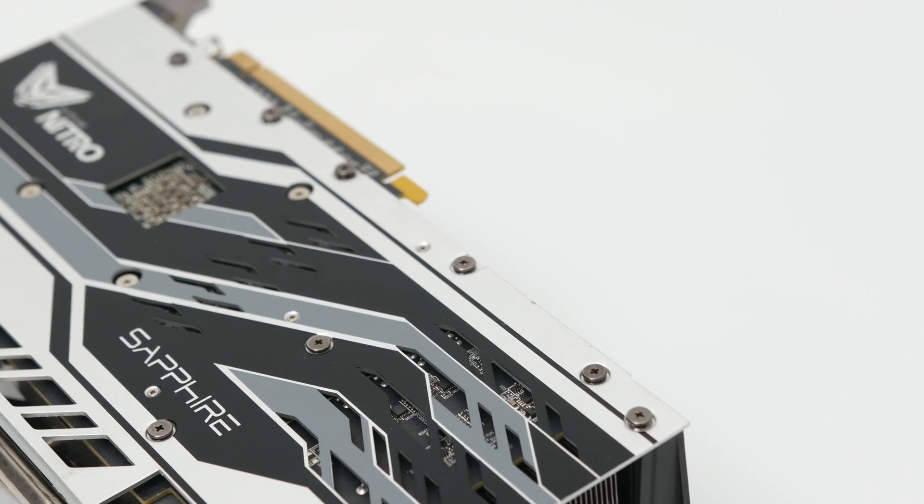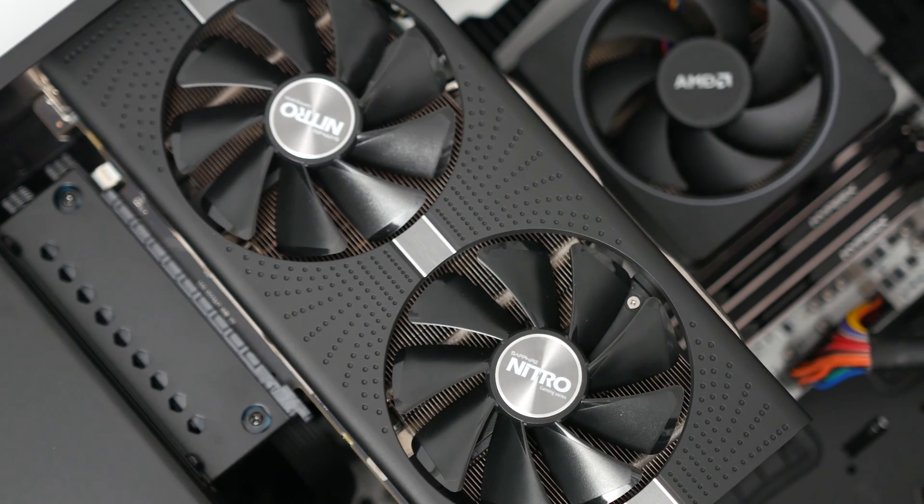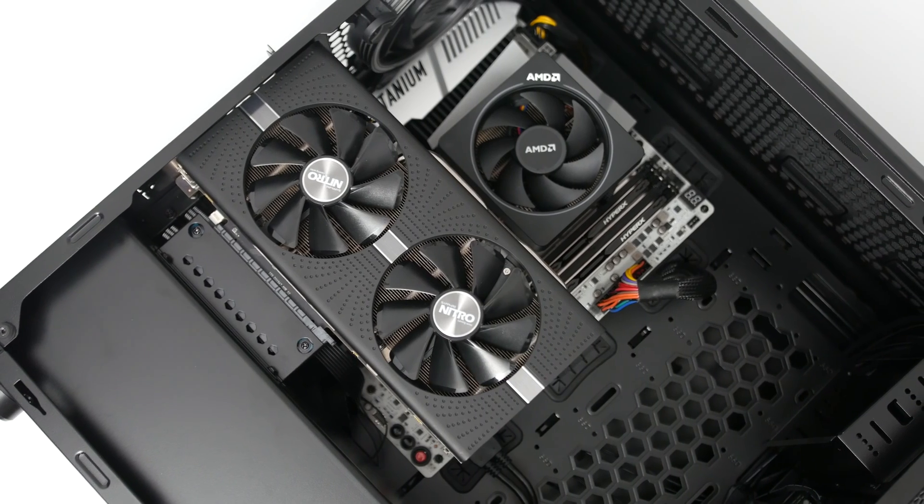So it's up to you whether you're willing to spare a few frames in exchange for a quieter system, or you don't mind a slight operating noise to get the maximum performance out of your Sapphire video card.